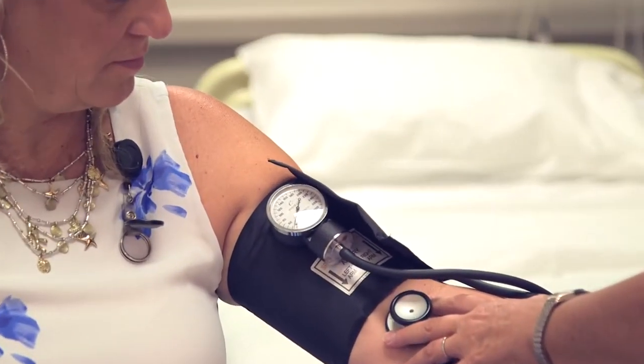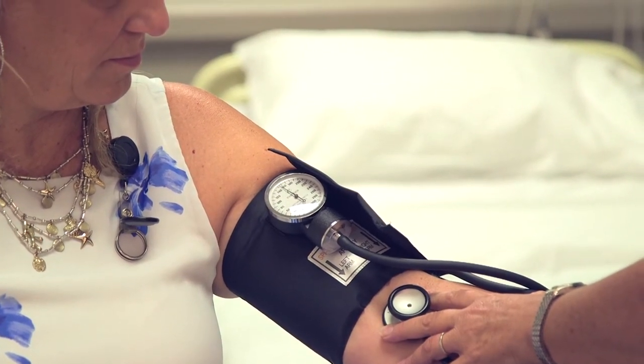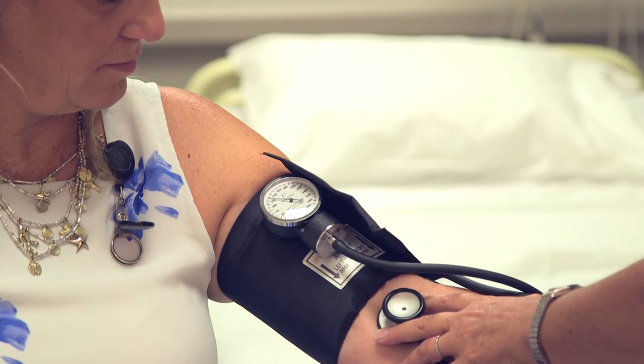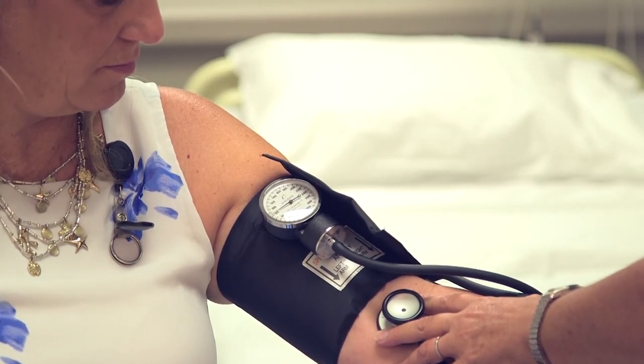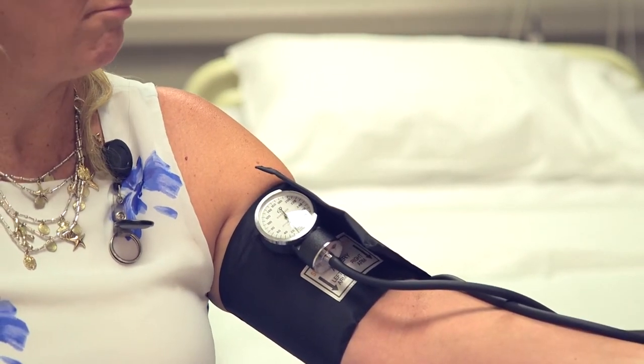So I'm going to go ahead and pump up her blood pressure to 150. And I'm going to release two to three millimeters of mercury per second. 142 over 82 is your blood pressure.